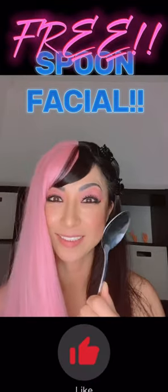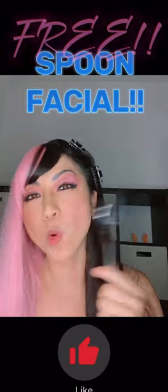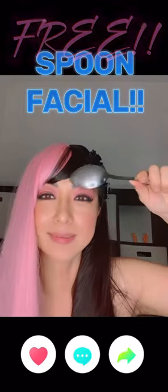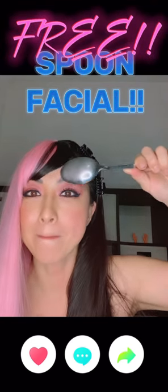First, you can tap your cheeks with a spoon to tone the cheek muscles. Second, you can use a scratching technique over the wrinkles to improve their appearance.